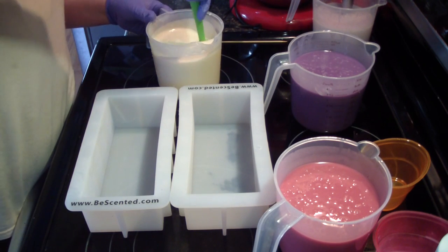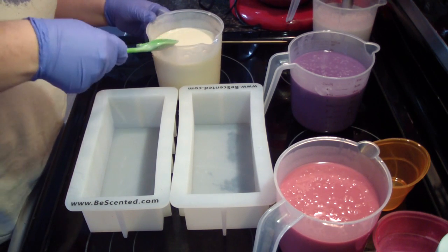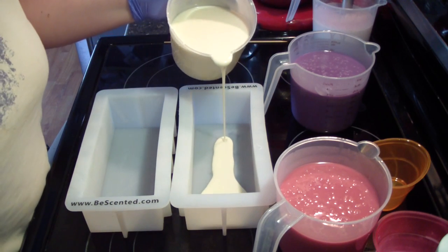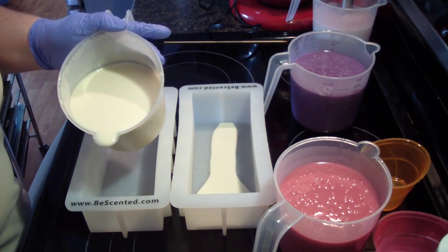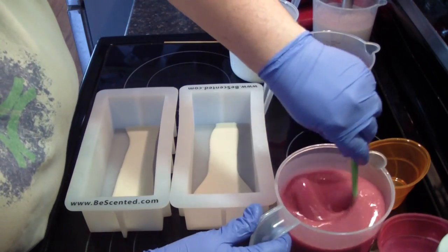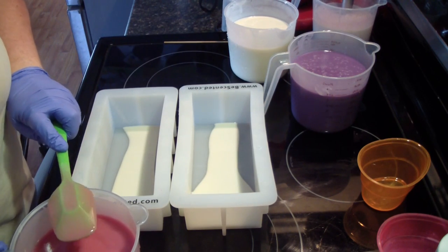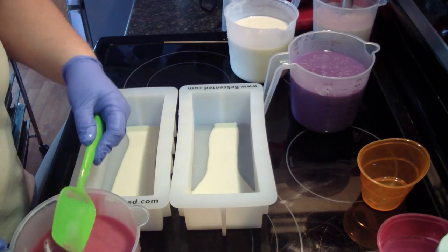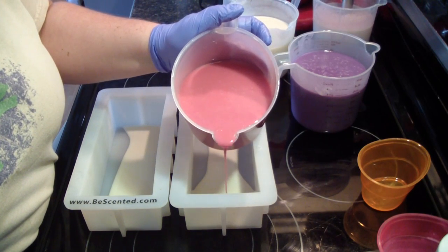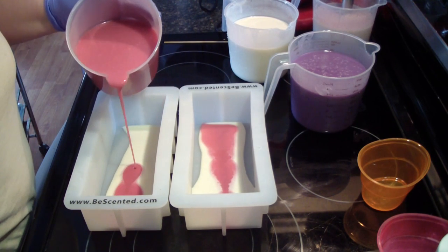No particular order other than when I start, I'll keep them in that order. So we'll start with white, now we'll go to pink. You definitely do not want a fast-moving fragrance for a tiger stripe — that's why I said it was okay for this scent, for this design.